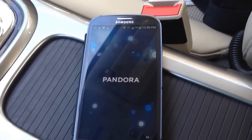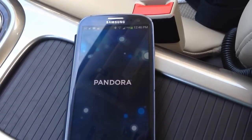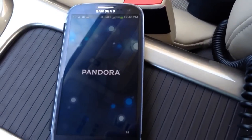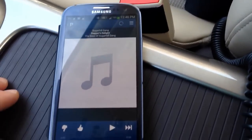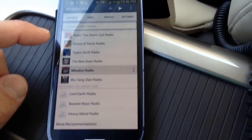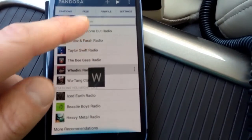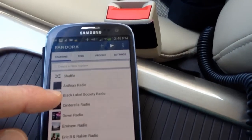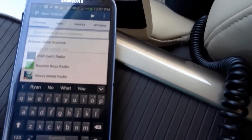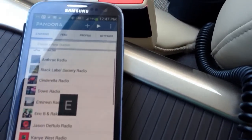Just launch Pandora on your phone. I'm going to connect to the Wi-Fi. Here's my Pandora. If I go back to the main screen, this is just my list of stations that I have already created. To create a new station all you have to do is click in the little search bar and you can search for different stations whether it's an artist, different genre, or perhaps even a composer.